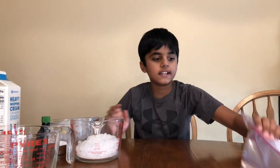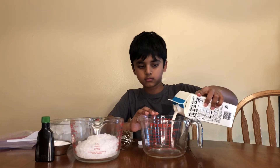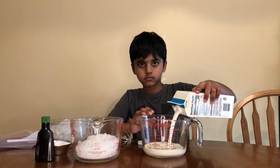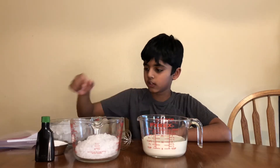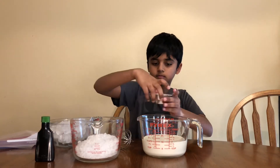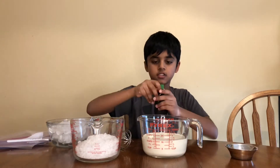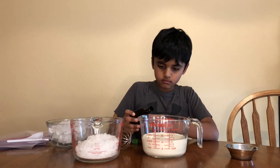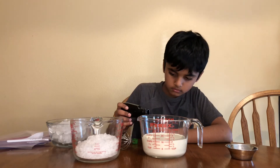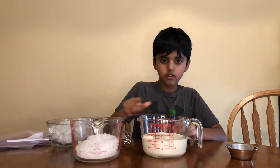You will also need some bags and a whisk. First, let's add some whipping cream. Let's add some sugar! Now, some vanilla extract. Now it's time to whisk it!